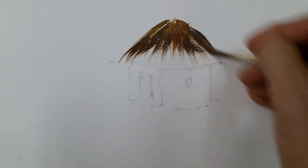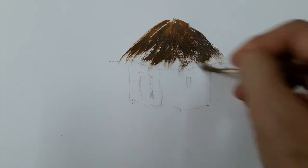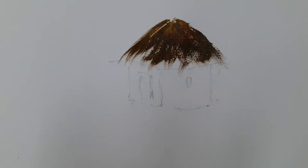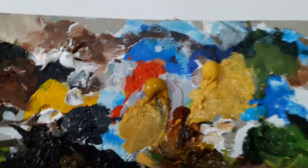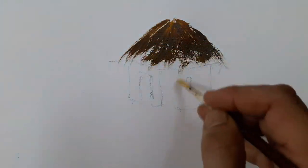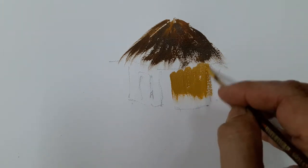Before I finalize, I would first paint the walls. Generally the walls are of mud and clay. The floor is often of cow dung and the walls will be rather muddy. So I make use of Naples yellow and a little of yellow ochre and I would first paint the walls of the hut.